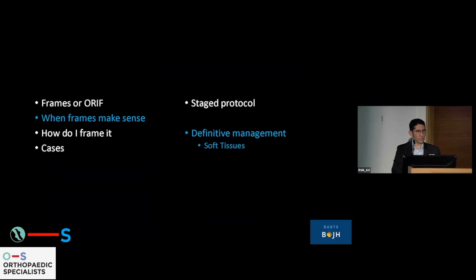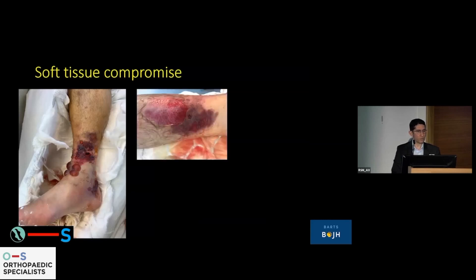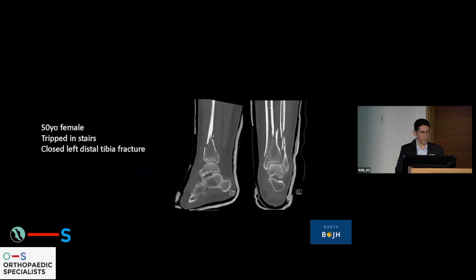When does the definitive circular frame matter? Soft tissue compromise. It's all about the soft tissues. The soft tissue around the distal tibia is incredibly precious — there isn't very much of it, and replacing it requires a skill set that absolutely requires a plastic surgeon. Here is a typical example: a 50-year-old female who tripped on the stairs with a closed distal tibial fracture — a type C fracture.